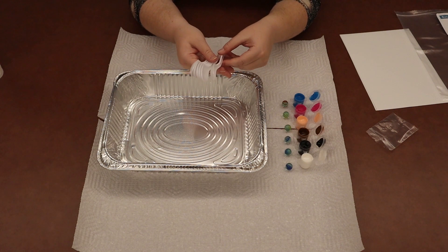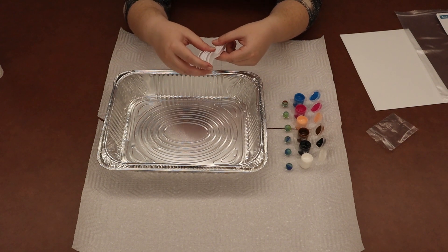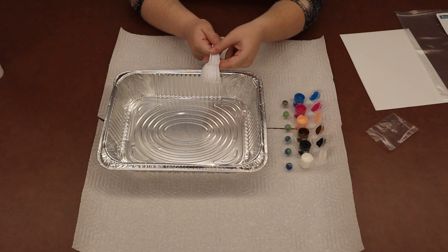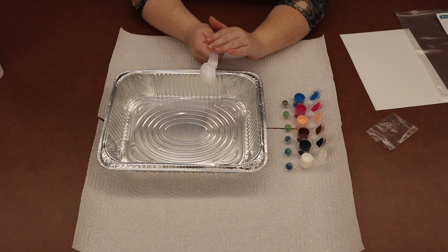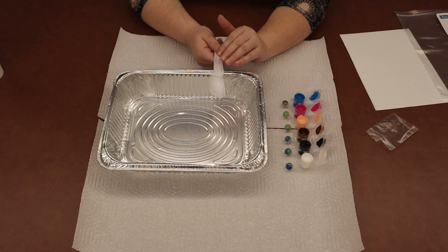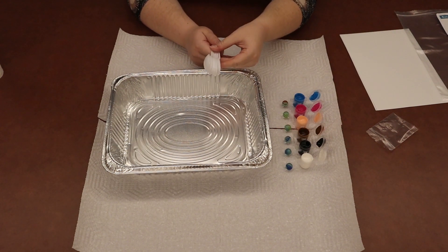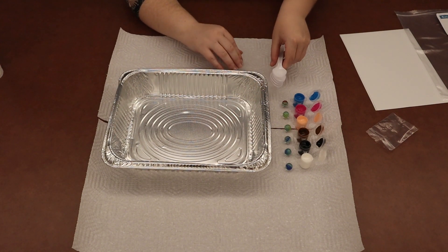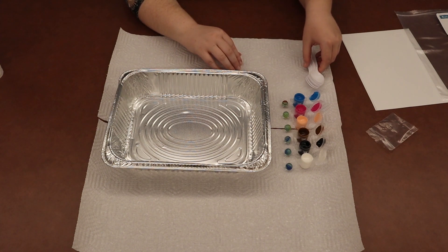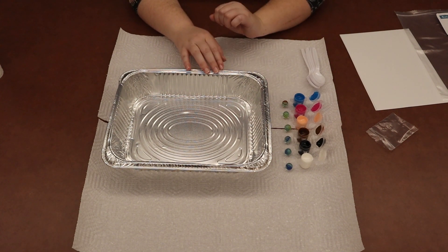Let's count the spoons: one, two, three, four, five, and six. If for some reason you don't have six spoons in your bag, caregivers, just pop on down to the library — we have lots of extra spoons and will make sure you have six to go with your six colors of paint and six marbles. Littles, go ahead and put your spoons off to the side because we're going to use those in a minute.